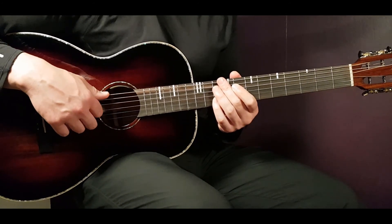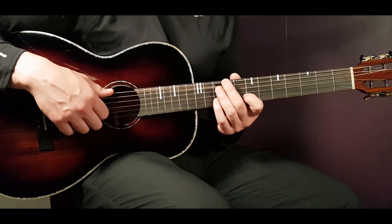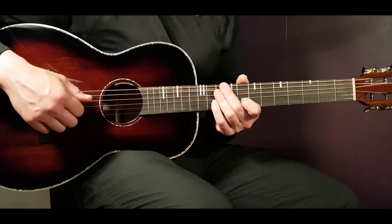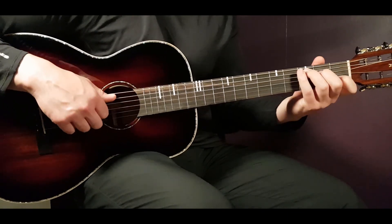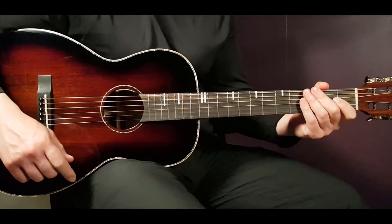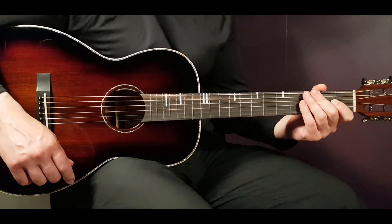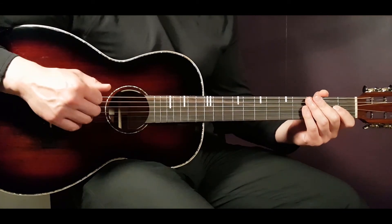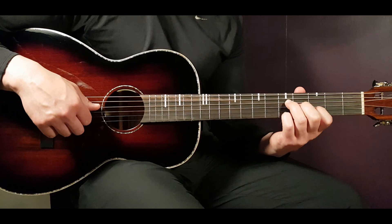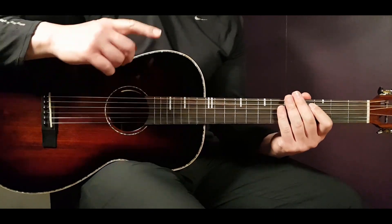That pretty much covers the whole song - there's a second verse, second pre-chorus, and chorus that all go the same way: F, C, G with a clap. Thank you for watching! If you enjoyed it, please thumb up, subscribe if you're not already, and follow along on this journey. Don't forget to play in tune!